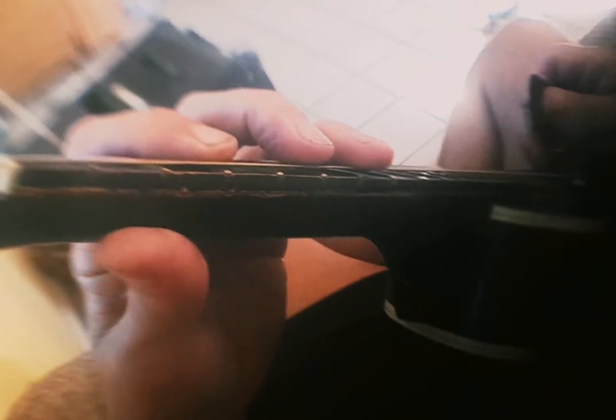So you kind of just strum this and then hammer it on and then strum it. So it's a D minor. It's good for modal and this is a movable chord.